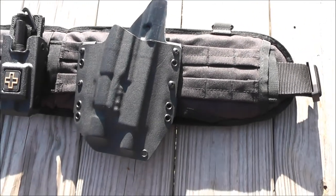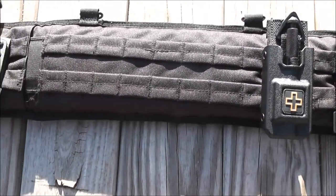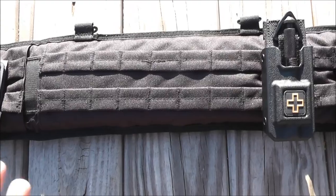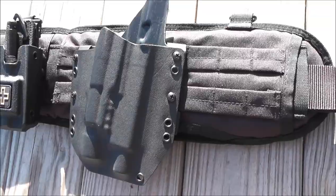Hey, what's going on everybody? I just picked up another belt. This right here is a Rothko battle belt. I was looking to get an ATS belt, but when I saw the price on this — this was $20 compared to $40 — I went ahead and got this. It's a very good price.